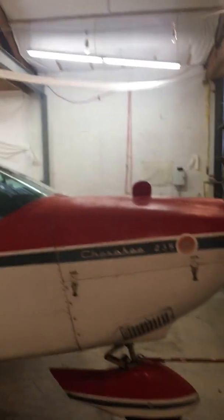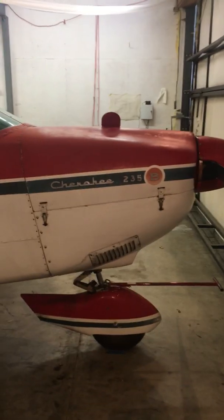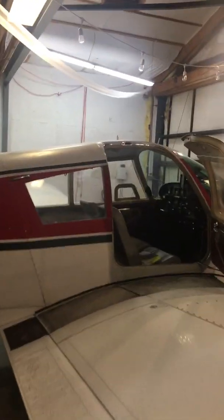Hi everybody, hope everybody's having a good day. The purpose of this video today is to learn about required equipment for instrument flight, and to do that we'll be using my 1967 Cherokee 235B. This plane is not currently IFR capable, so let's go see what kind of equipment we need in order to have that.